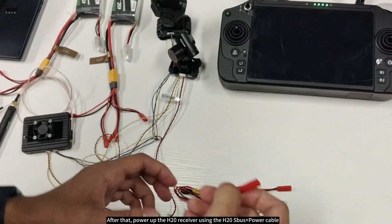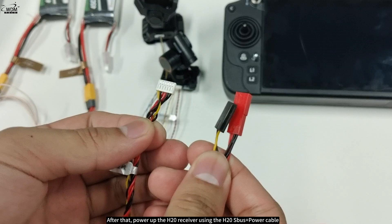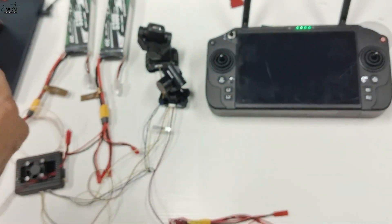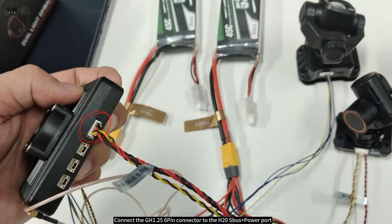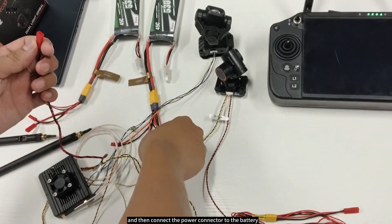After that, power up the H20 receiver using the H20 SBUs plus power cable. It has three connectors: a GH1.25 6-pin connector, a 2.54 mm 3-pin DuPont connector, and a power connector. Connect the GH1.25 6-pin connector to the H20 SBUs plus power port, and then connect the power connector to the battery.